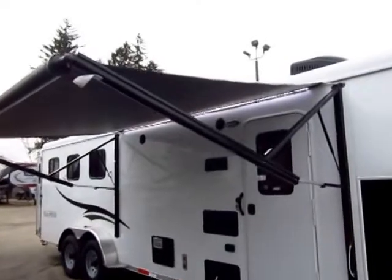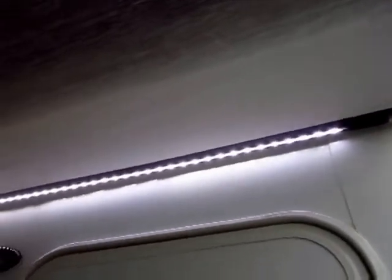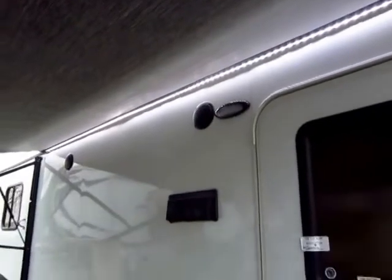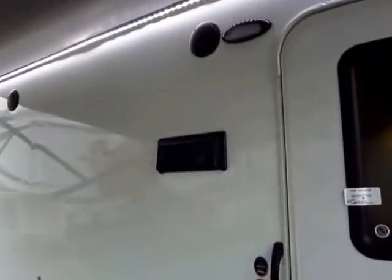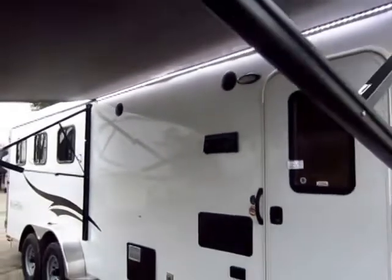We still have a nicer upgraded power awning with a really sweet LED light strip that is C-channeled in place, not glued in place, so it's not going to get hot in the summer and start to peel off your trailer. Still nicer outside speakers, the stove top hood is still vented. Your critical stuff is done here — your fluff stuff, you're not paying for it.